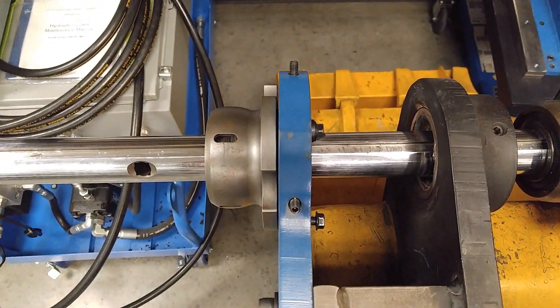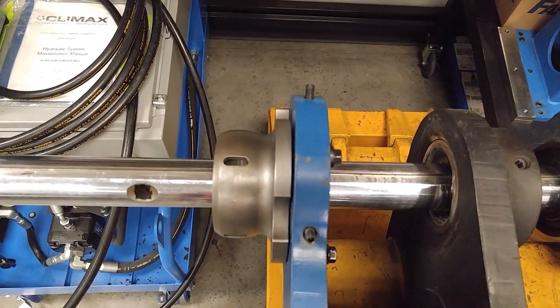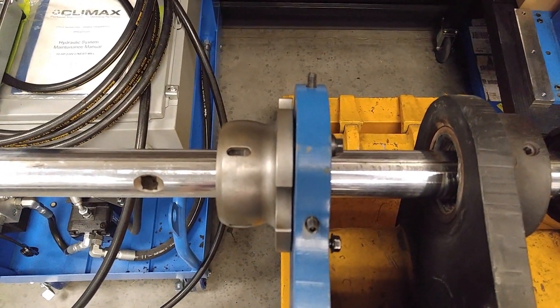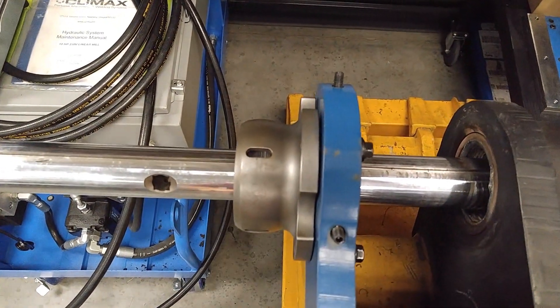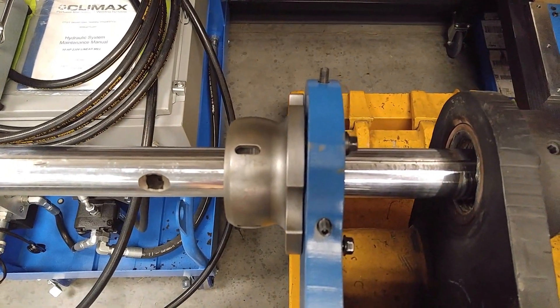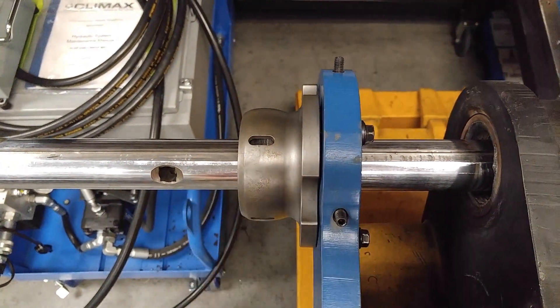Just a little something I figured out today. We got a call from a customer that was working on an excavator and he had clearance problems — his BB 4500, the plate and the spherical bearing on it was too tall, so the thickness was too great and he needed to gain an inch.